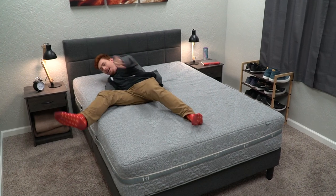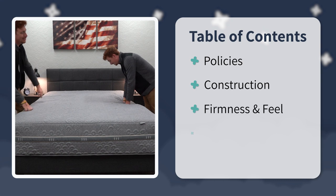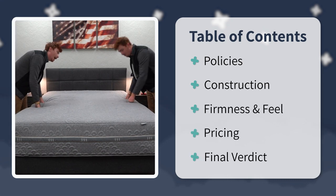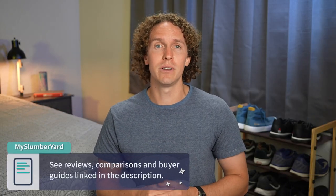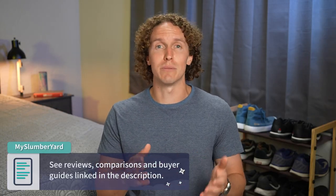Hey there, I'm Wes with the Slumberyard and we review all things online mattresses like beds from Brentwood Home. In this video we're going to touch on everything you need to know about this bed — starting with its policies, construction, firmness, and feel. At the end we'll talk about price and I'll have a final verdict for you. If you enjoy this video, hit the thumbs up button and subscribe to the Slumberyard for so much more.